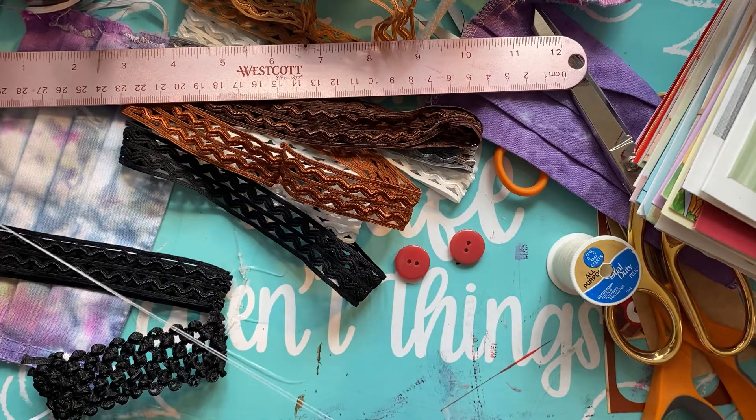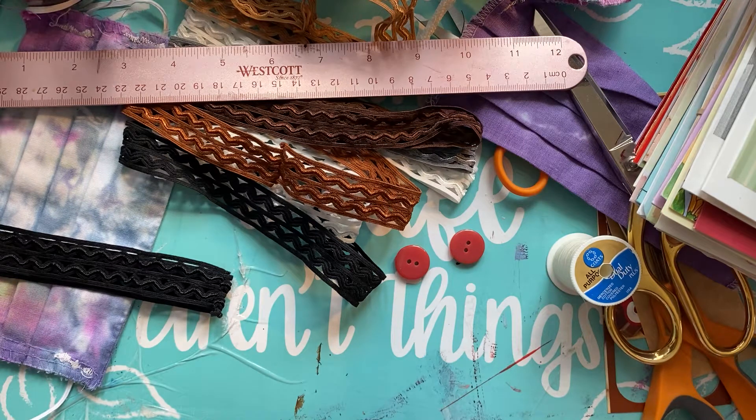Threading the needle is the hardest part because I can't see. I'm gonna have to wear two pairs of glasses just to get it in the hole. But anybody can do this — you don't have to be a sewer. Anybody can sew on a button.